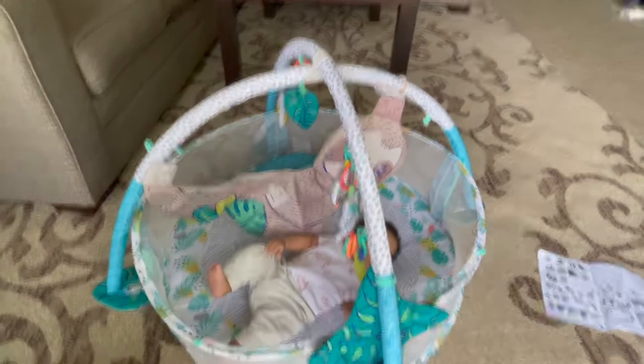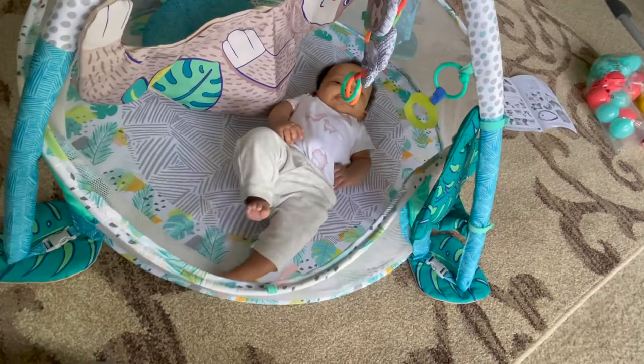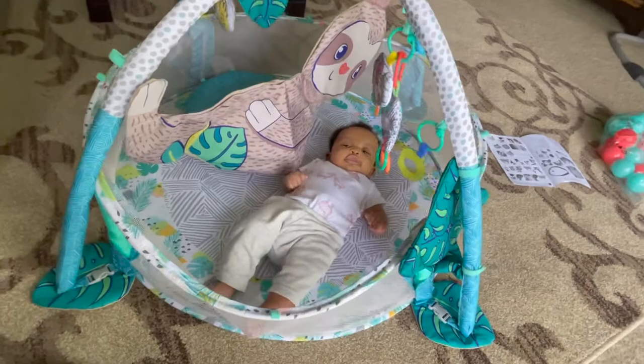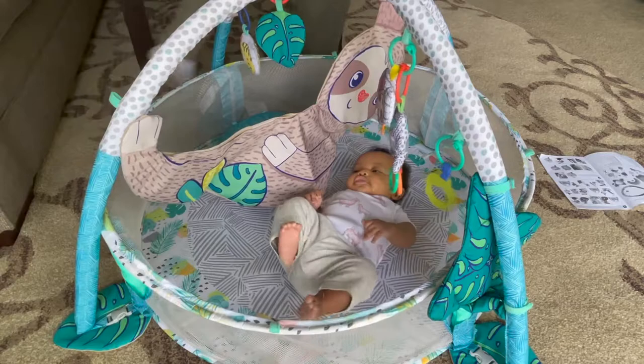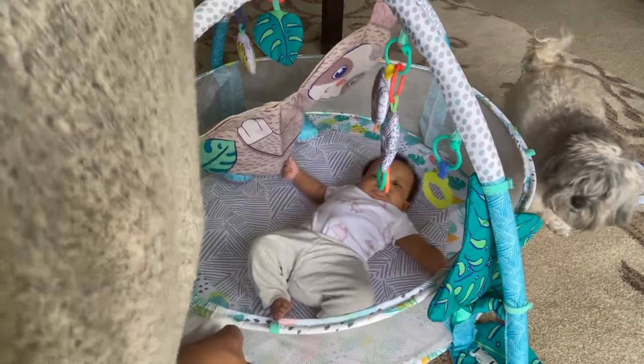Look at her — she's kicking! Do you like it? She loves to kick. You like it? Mommy's so happy! Mommy's so happy! Mommy needs a break.